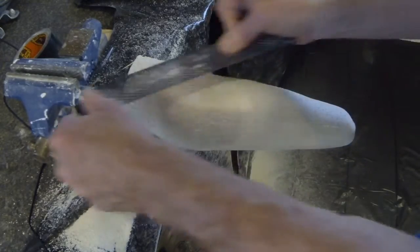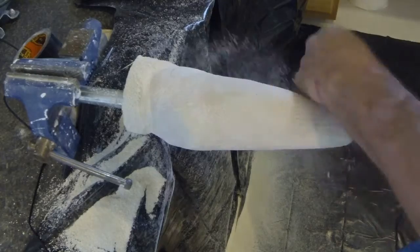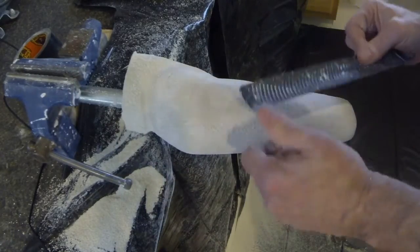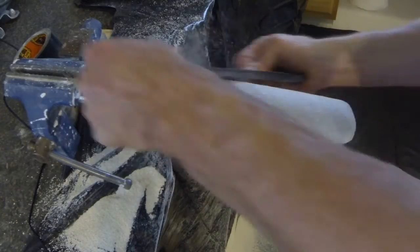Work your way completely around the model so that every area has been roughed up slightly with the short form file. This will later be smoothed with screen.